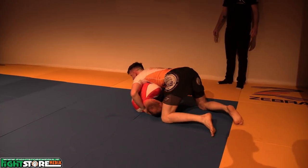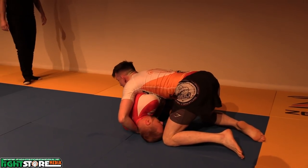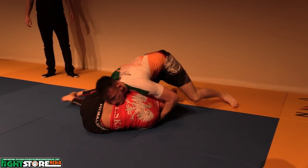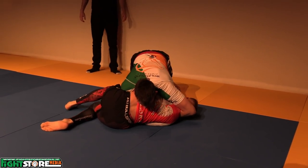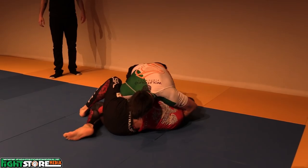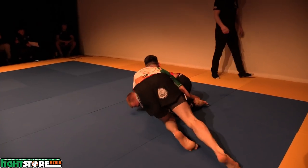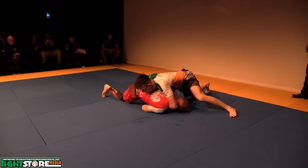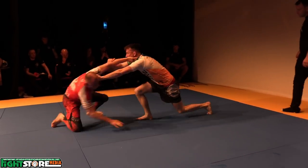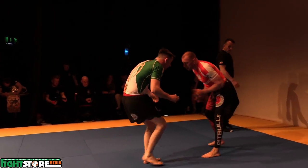You ready to cradle if need be? Nice and relaxed. The leg is there if it's needed. Make sure the head is secure first. Keep that leg out a bit further. Left leg to the floor. There we go, the leg is there.